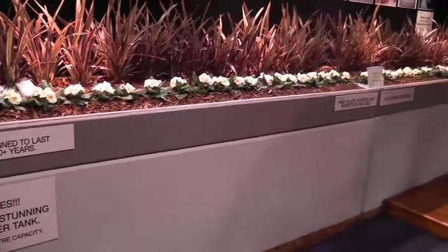Hi, my name's Suzanne from Landscape Tanks. We're here at the Herald Sun Home Show at Exhibition Buildings in Melbourne. We're displaying our wonderful landscape tanks which are made of concrete, 40 MPa reinforced.